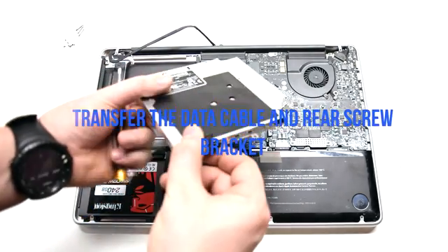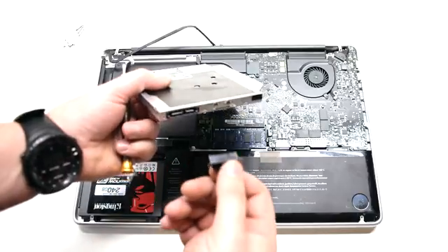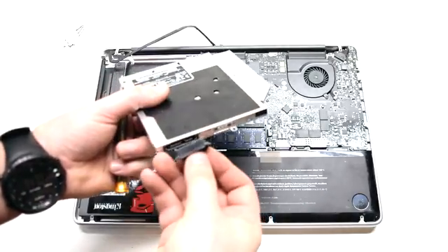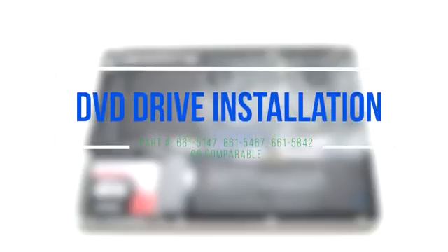Transfer the data cable and the rear bracket to your new DVD drive. DVD drive installation.